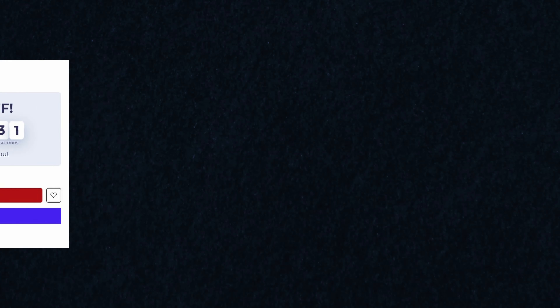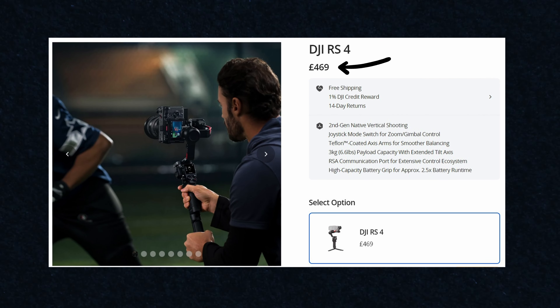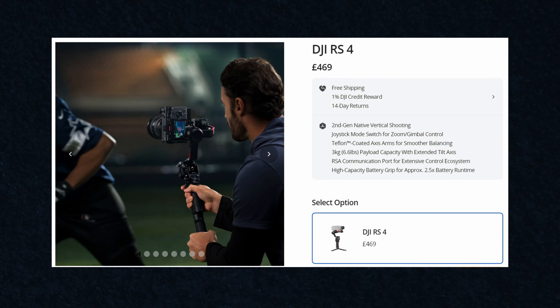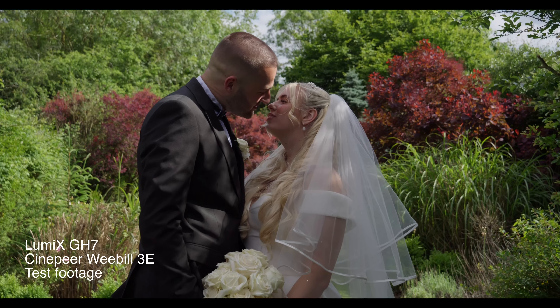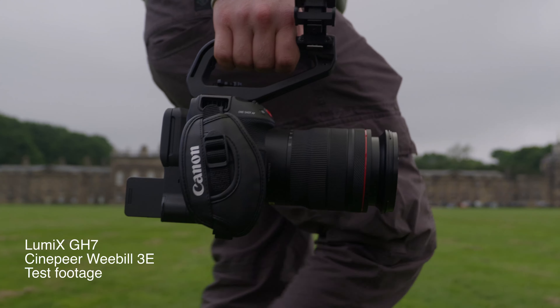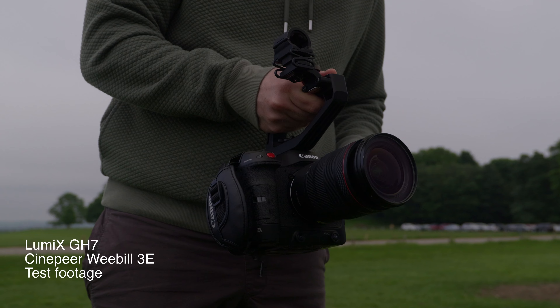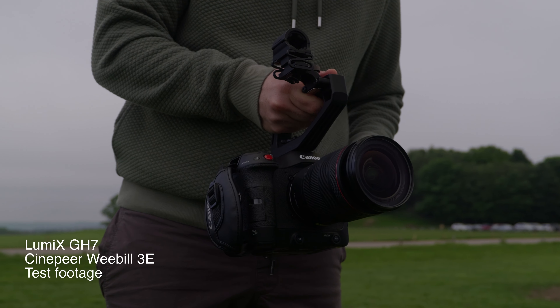And this is where the Weebill 3E comes in. It is less than $300 brand new — half the price of DJI's RS4. Yes, it does not come with automatic locking mechanisms, but what does that really add to your video? What it does come with is gimbal shots when you actually need them. And with the money you've saved, you could get a lav mic, an extra lens, a tripod, or a new light — things that are actually going to add real value to your projects.